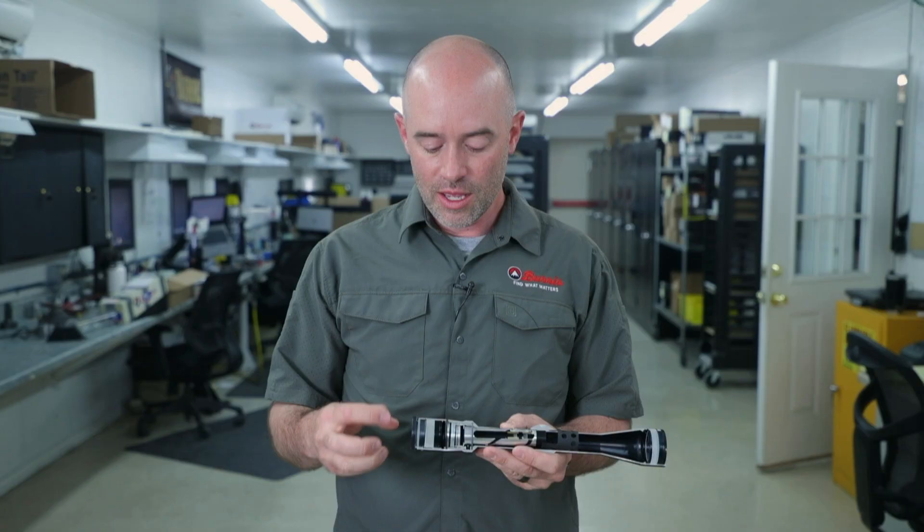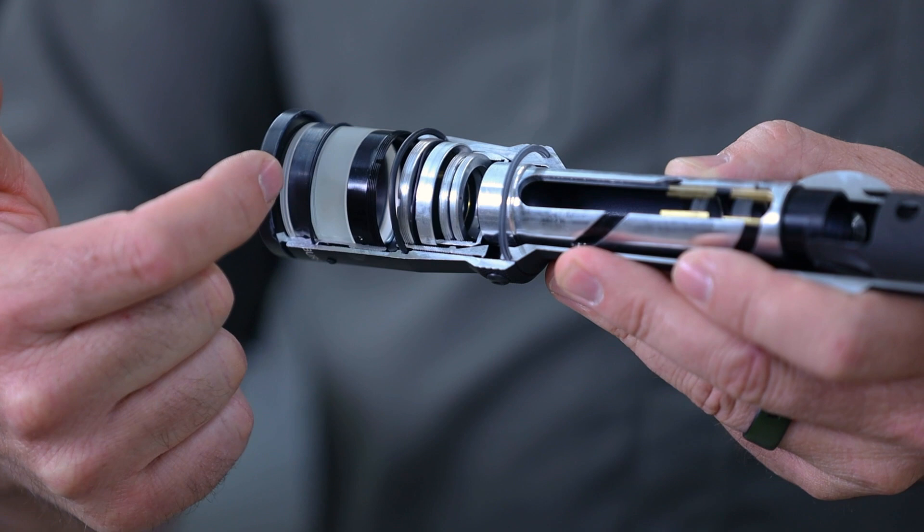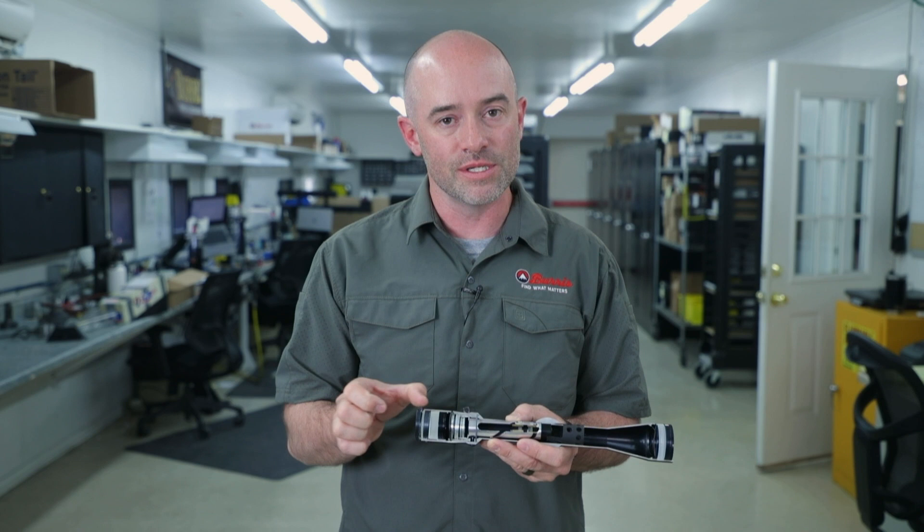The very first part of that eyepiece is what we call a diopter adjustment. You'll notice that the end of this eyepiece can rotate back and forth. That adjusts the spacing between this first lens closest to your eye and the reticle that's mounted right here at the front of the eyepiece.